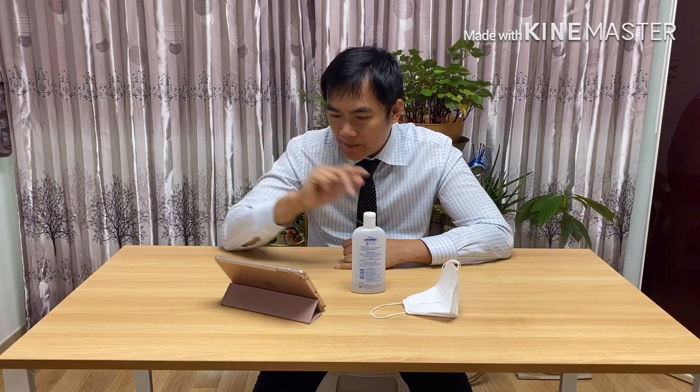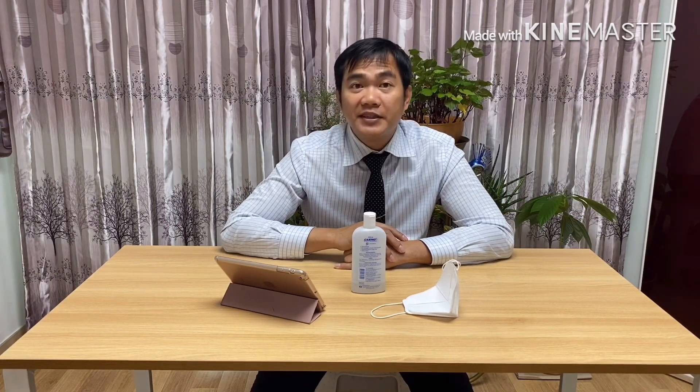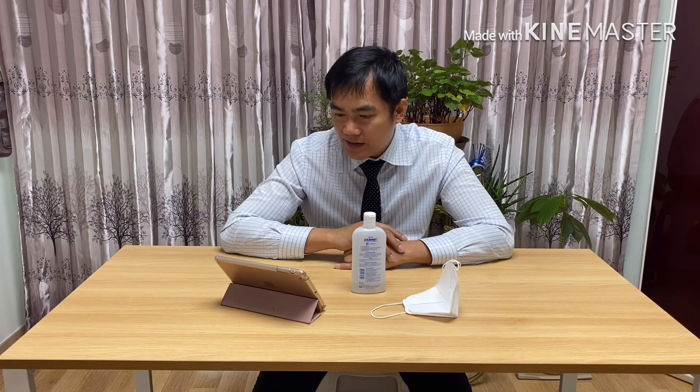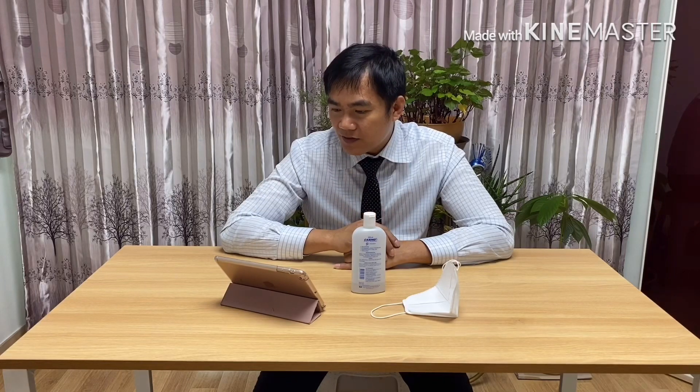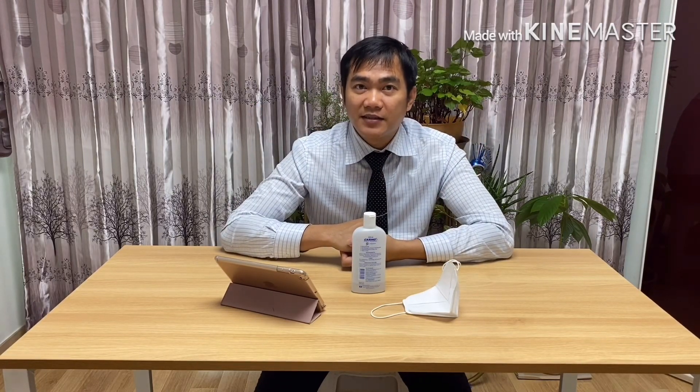Third symptom: with pneumonia, you will have a high fever and difficulty breathing. The nasal congestion is not like the normal kind — you will feel like you are drowning in water. It is important to seek immediate medical attention if you feel like this. If you feel any symptoms like this, it's better to see the doctor immediately.